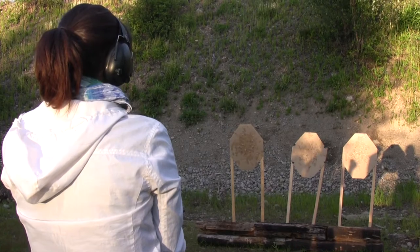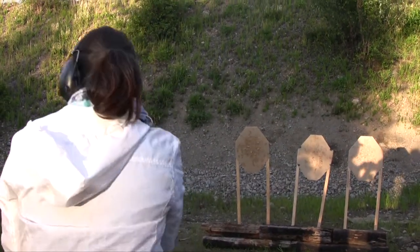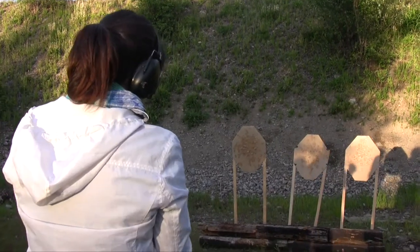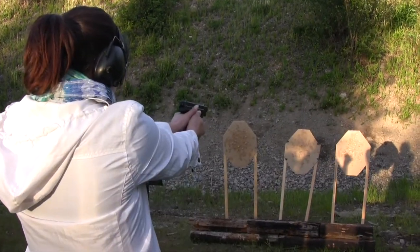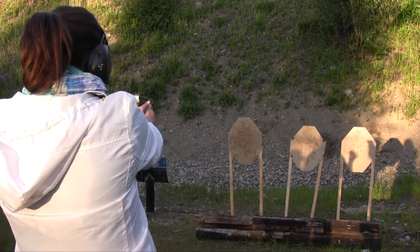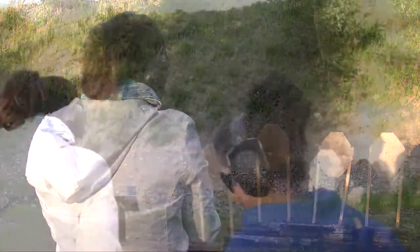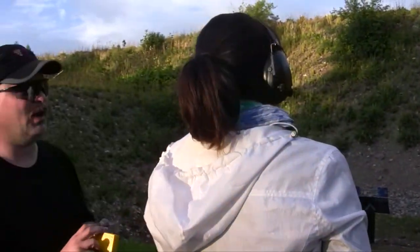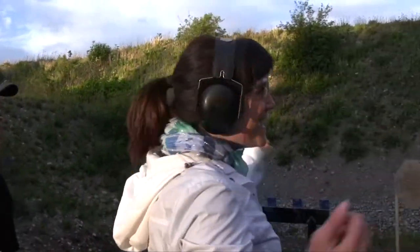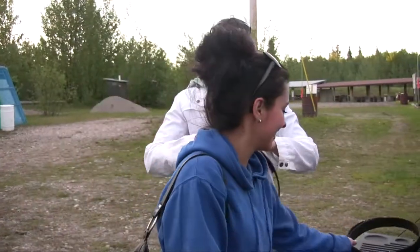I forgot. Whoops. Push the button. Finger off the trigger. Magazine release. Drop it on the ground. I forgot. Lean into it a bit. If you finish, unloading show clear. 2447. So you're like way faster than your first time. I forgot, but that's pretty good. So the zombies better watch out. Basically. We're pros now.